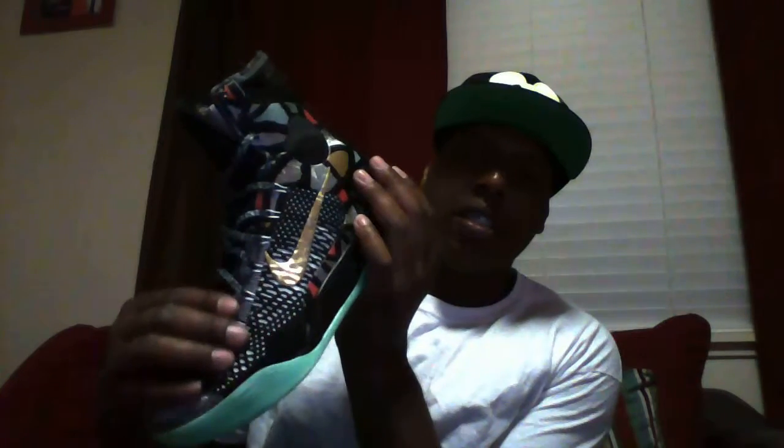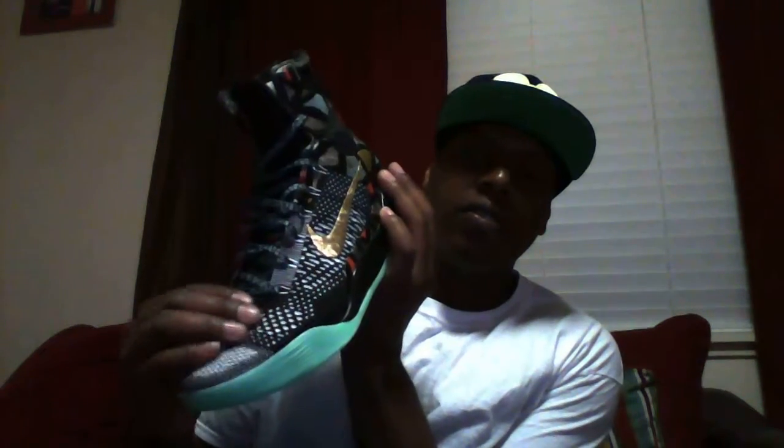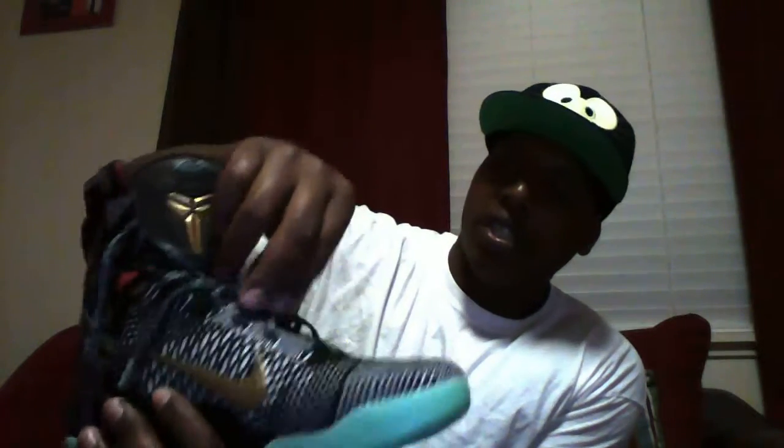It looks just like a snake — feels like snakeskin too. You got your gold Kobe logo right there with the signature. You got the soft, silky laces with the theme of all the colors from the All-Star theme. You got your Gumbo League pass — New Orleans, Louisiana Gumbo League pass right there.